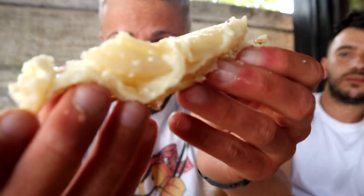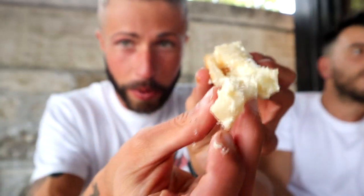Now it's time for the sirnica — the cheese one. It is so hot, but here we have cottage cheese. What I love the most about each and every single pita is the crispy outside. Such a different flavor and texture.